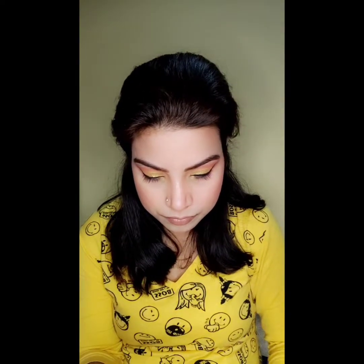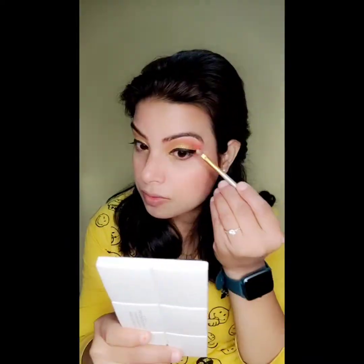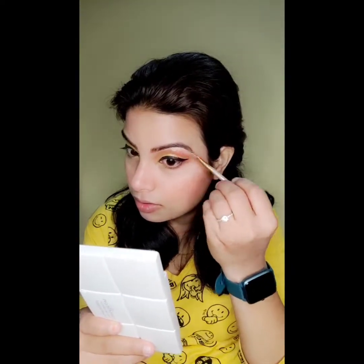Now I am using my favorite highlighter. We will apply highlighter very well — I am highlighting my inner corners and my brow bone. Now for lips, I have a lipstick from Insight Cosmetics, shade Nude Coffee. This shade is very good and it is in an affordable range. I have mixed this shade with a brownish shade and set my makeup.